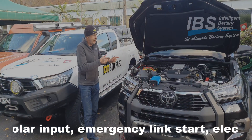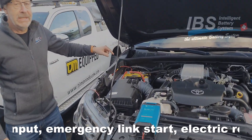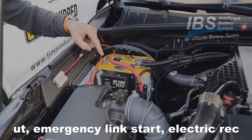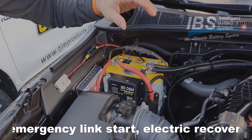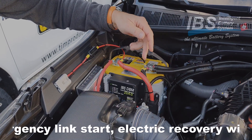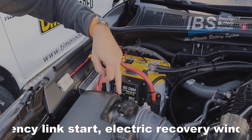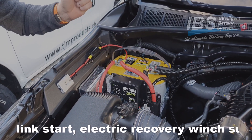We are now here on the Hilux with the installation of the battery frame with the DBM20AS and the link start kit what we see over here. So it's all a nice setup with the DBM unit with fuse box for the rear inverter. At the bottom here is the 200 ampere IBS relay.